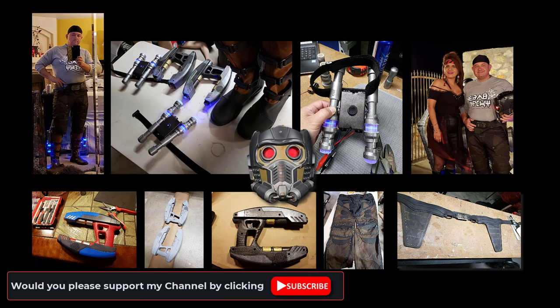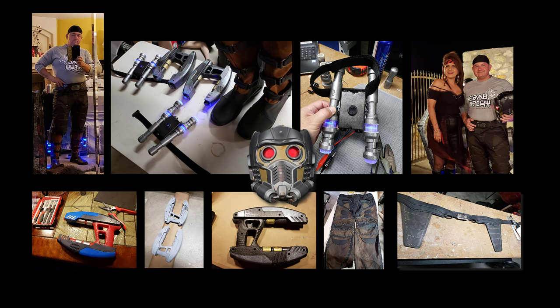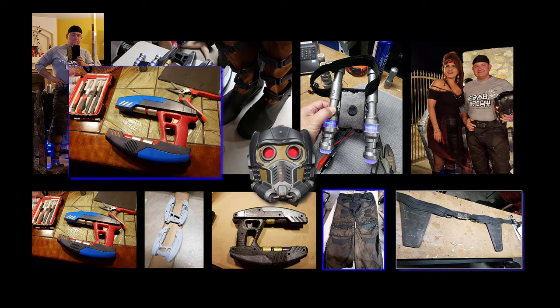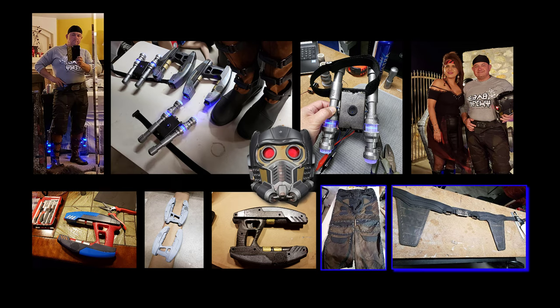Depending on the interest from likes and subscribers for this video, the next video will feature the full build of the Star Lord costume — from painting the hard-to-find red and blue elemental blaster, to making custom pants, holster, and rebuilding the boots.